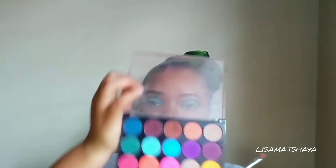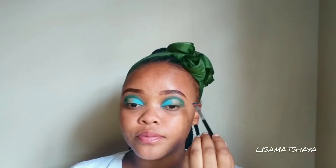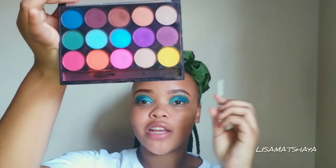Then I'm gonna go in with a different brush because this one is already dirty. I'm using this blue right here, and I'm also just gonna pack the product in. Then we're gonna go in with this yellow right here — just like this.